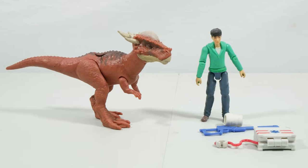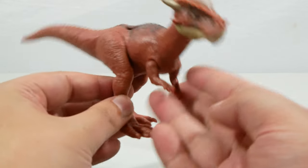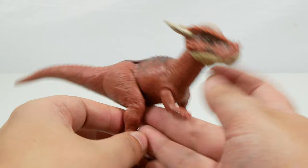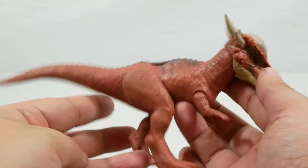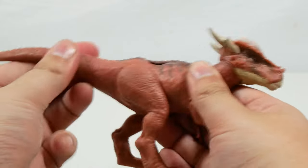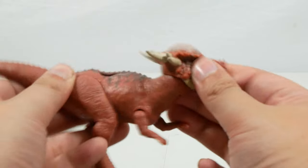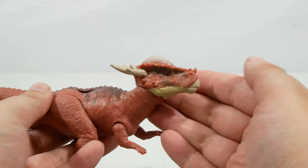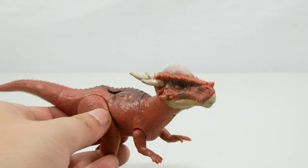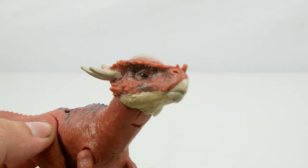As we've done with all of these reviews, we'll start with a closer look at the Stygimoloch. This one comes in a red color scheme that is more emblematic of the one we know from Dominion or Fallen Kingdom. This is the larger Stygimoloch sculpt, so not as much articulation — the tail and arms go forward and back, but the neck is on a bit of a weird joint where it looks all around and up and down. This one's joint feels slightly at an angle.